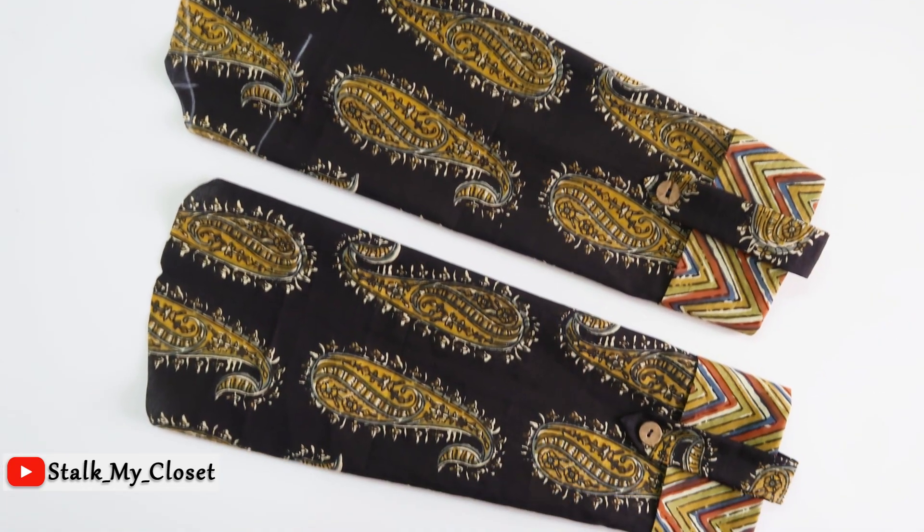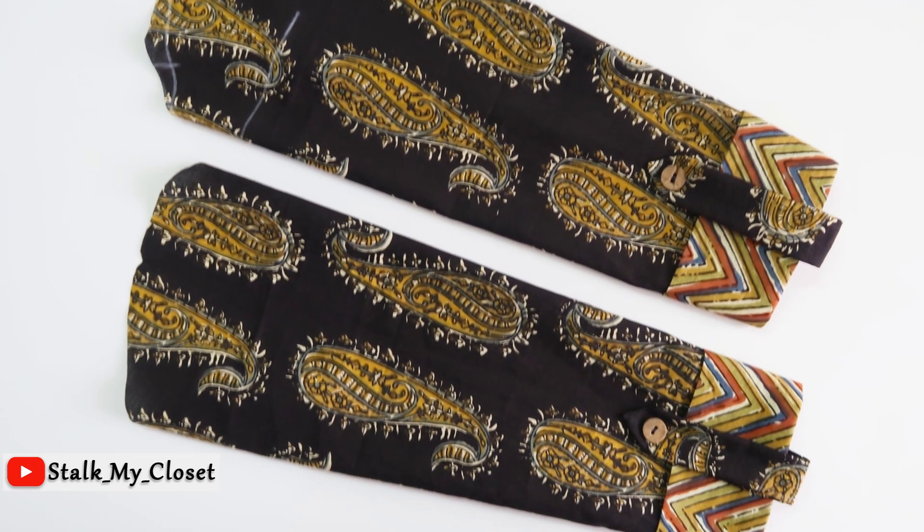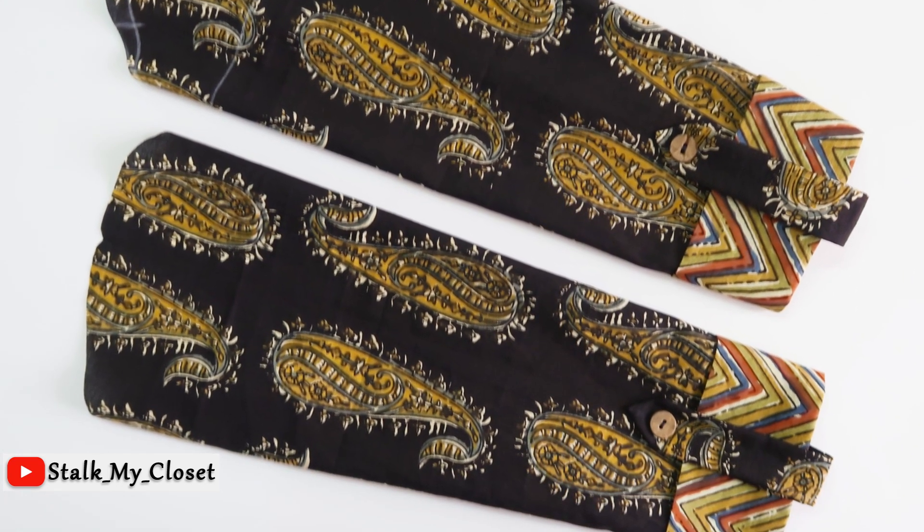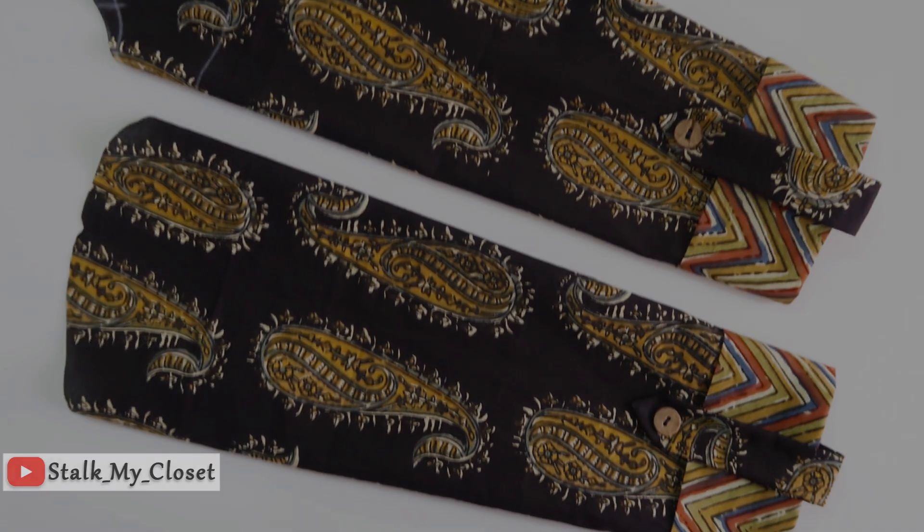So both sleeves are ready. If you want me to share more sleeve designs, then do let me know in the comment section. Thanks for watching guys — I hope you like this video. If you do, please give it a thumbs up and share it with your friends and family. Subscribe to our channel for more such videos, and I will see you soon. Till then, take care. Bye bye.